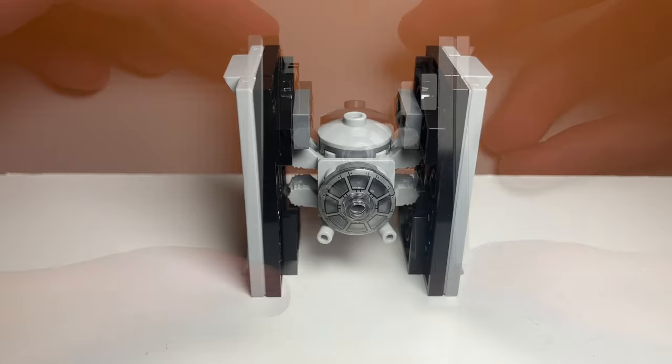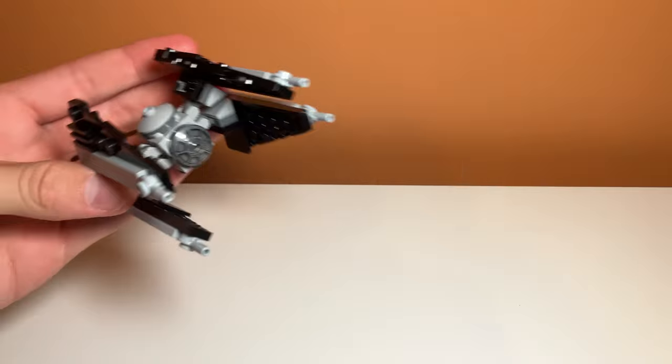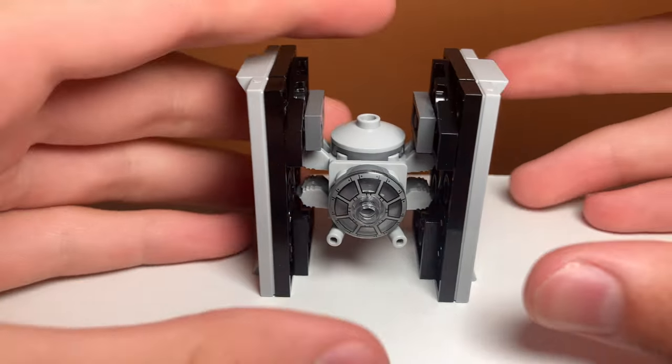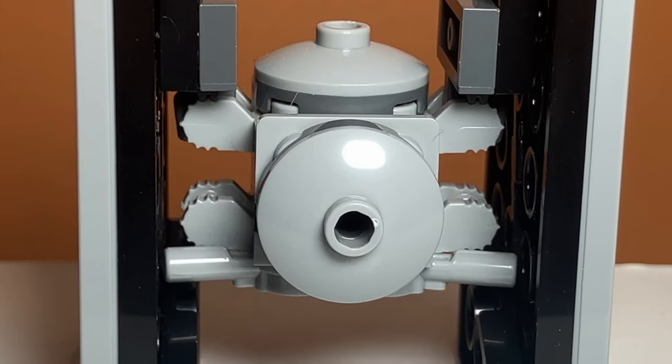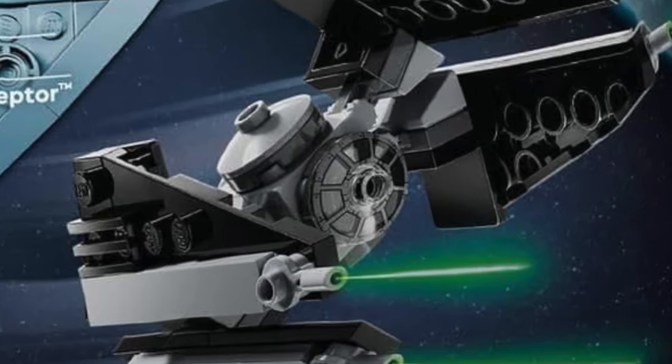Another detail of the set is the blasters beneath the cockpit. They are the same exact blaster piece that is used in the set, and in this build they are positioned at an angle — that's just the way they have to be to fit, and you can move them if you want. I also used the same piece in the back just to add some wing attachment detail, and I used the same cockpit piece that is included in the actual set because it's just such an amazing print. I love it so much.